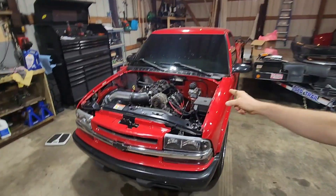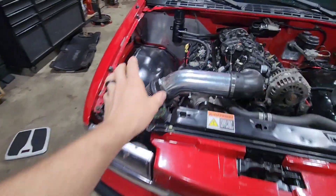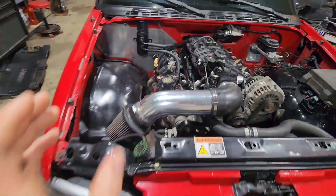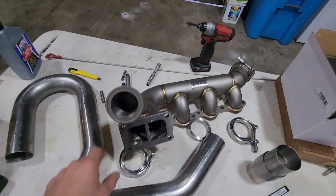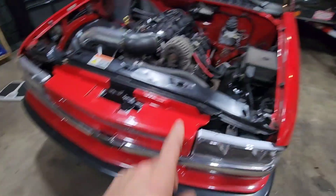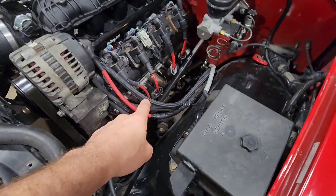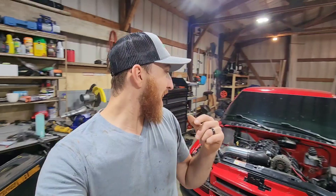Welcome back to the channel guys. Today I am going to be putting this turbo on — or at least start working on it. I do have a turbo manifold, gotta make a crossover, and I'm gonna reuse the driver's side header and throw the other one away.